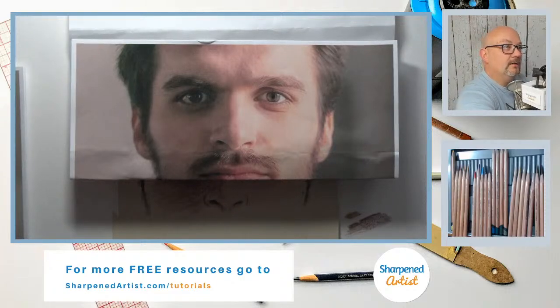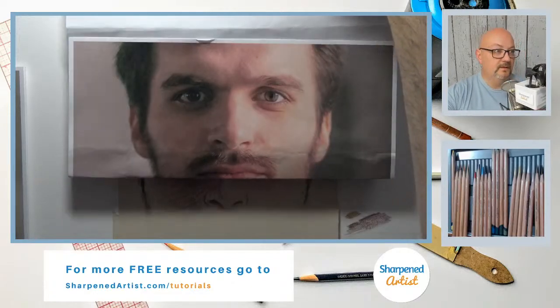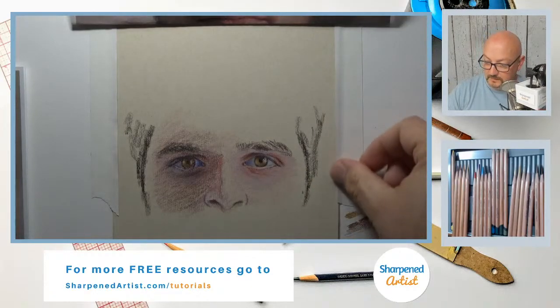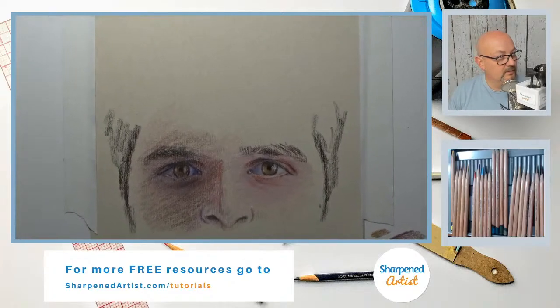Hey guys, we are live. Thanks for joining today. If you're just now joining, we are just now getting set up. We'll start going here in just a moment. So this is the eyes that we started last night, and we're going to go ahead and continue working on this.